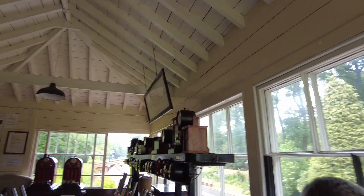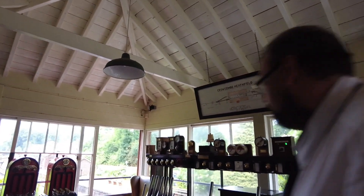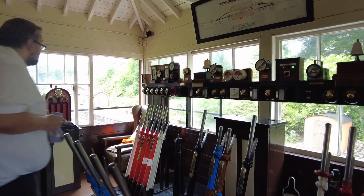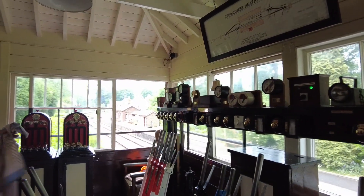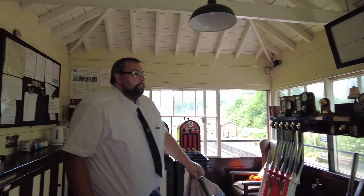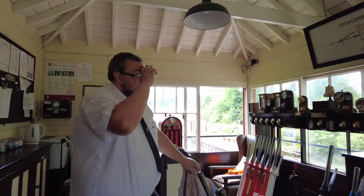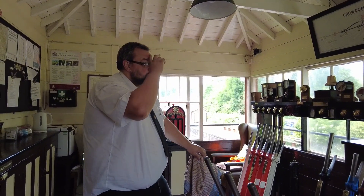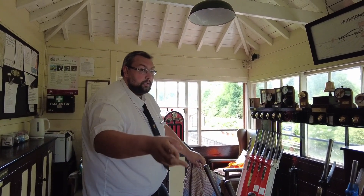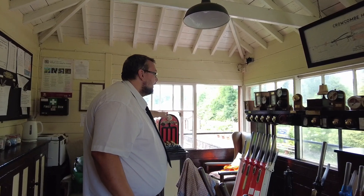So what have we got here? What we have here, as you can see, is Crocombe Heathfield Station with the signal box and a passing loop. It controls two sections. In conjunction with the other signal box at the other end of the section, it controls two sections - to the south is Bishop's Lillian at the end of the line, and to the north-west is Willerton, the next box down the line.